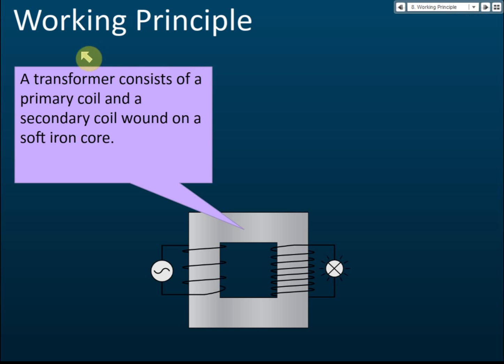The working principle of a transformer: first, a transformer consists of a primary coil and a secondary coil wound on a soft iron core. The primary coil is connected to an alternating current source — it must be alternating current; you cannot use direct current.